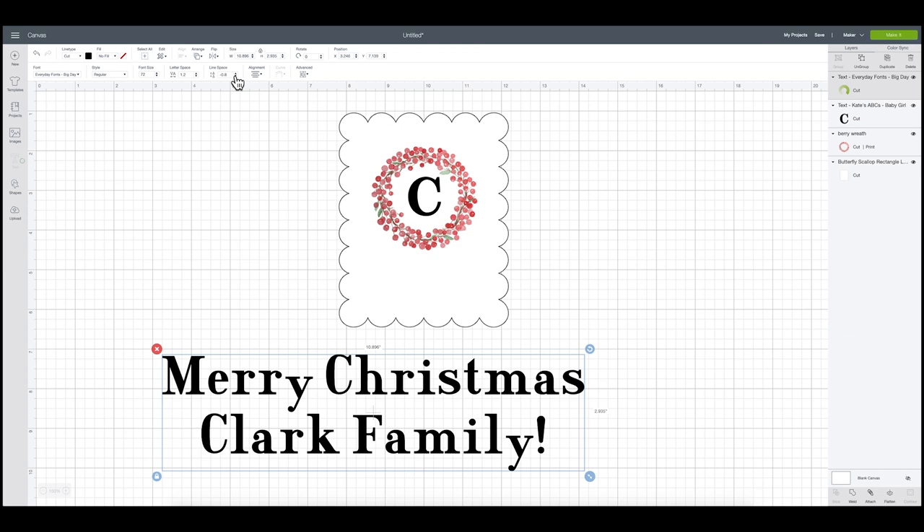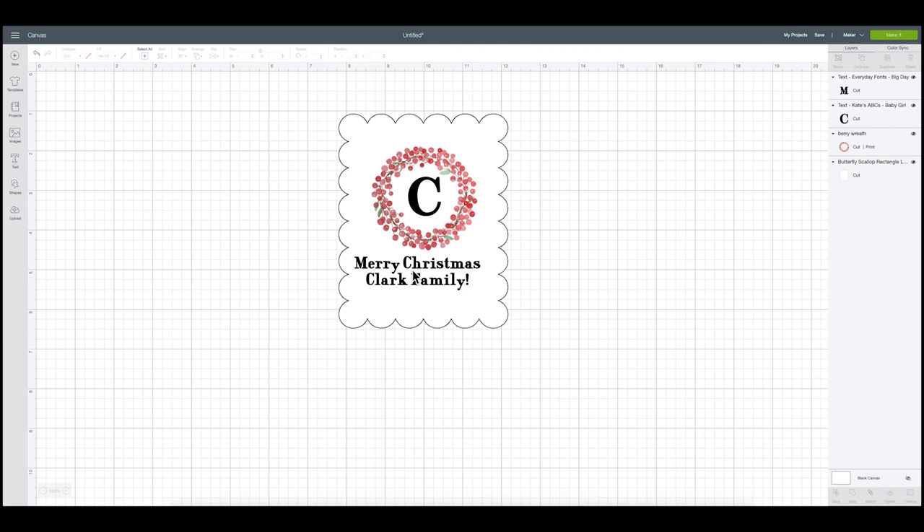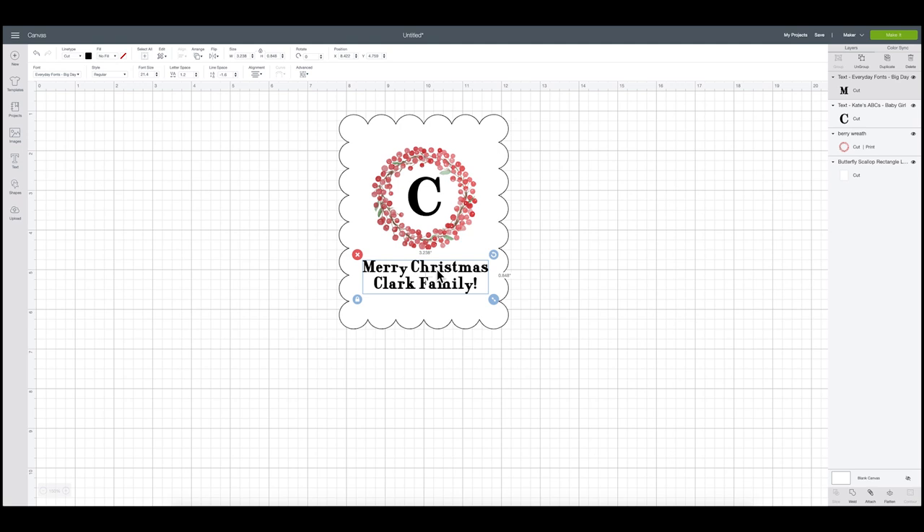This is such a wonderful way to personalize your label — you can do this for birthdays, put the person's name or a milestone birthday on there, or really personalize it any way you want. Feel free to take this idea and run with it. I'm going to select my wreath, my monogram, and my text, go to Align, and say center horizontally to make sure everything is centered.